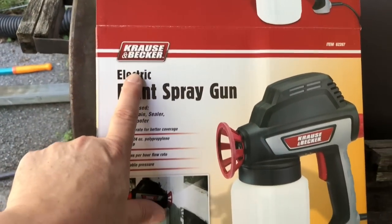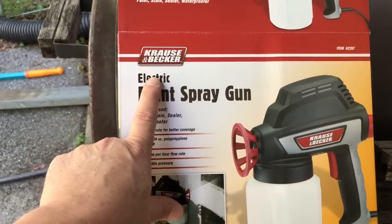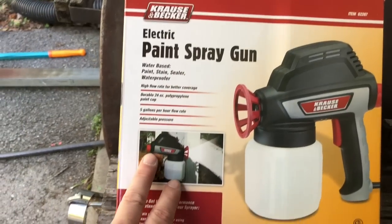Welcome back, Van here. Today we're going to be reviewing this from Harbor Freight — this Kraus & Becker electric paint sprayer.